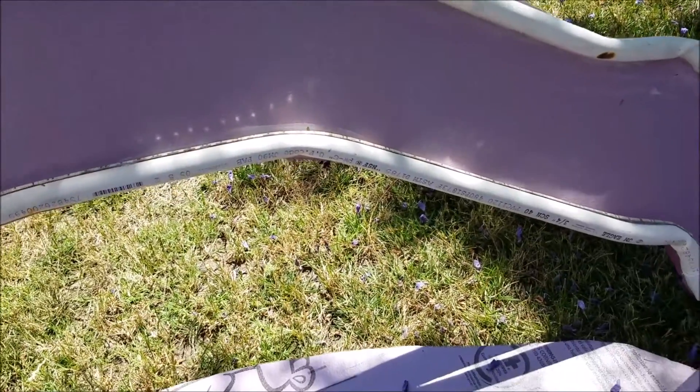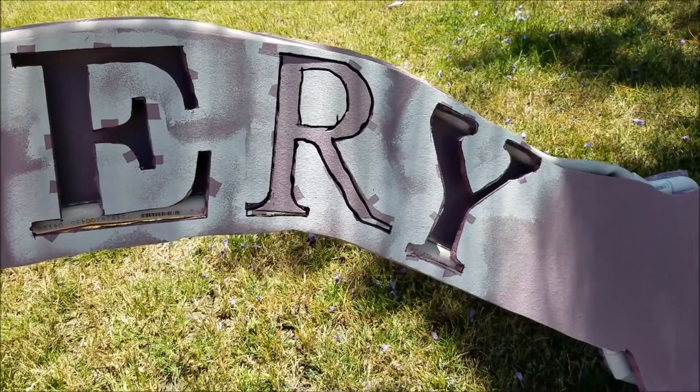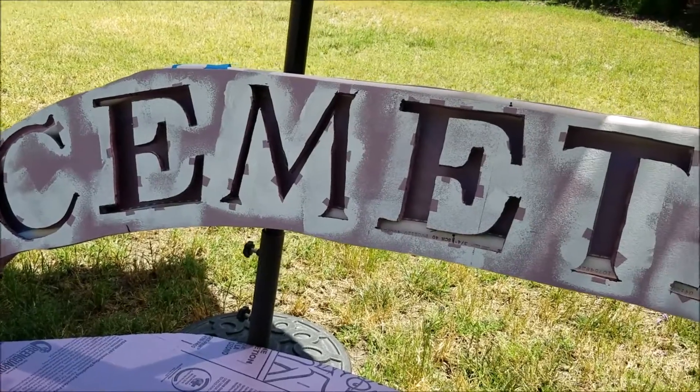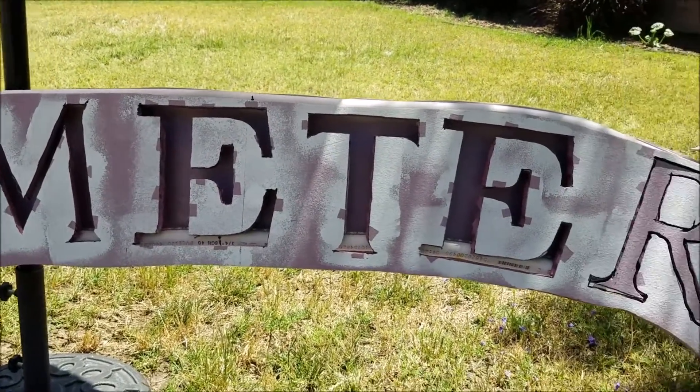Once I hard coat it, it should be a lot less flimsy hopefully. I'll get it done today and have it all wired so I can do a night video of it to see how it looks.